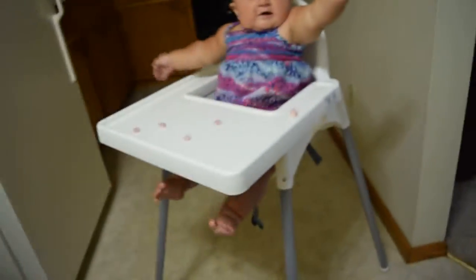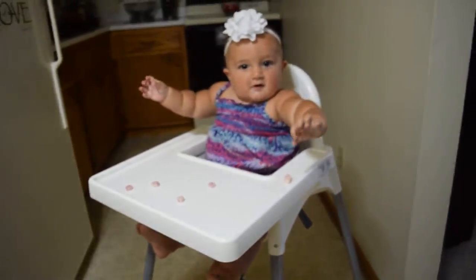Hi everyone, this is Rebecca from Redheaded Mommy Reviews. Today I'm going to be reviewing the IKEA Antilop highchair. Say hi Daisy! Hi, this is my little model.